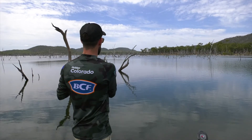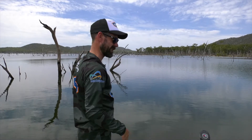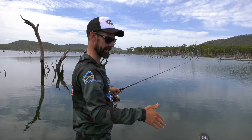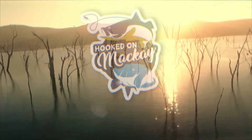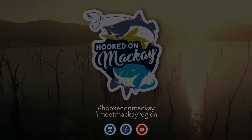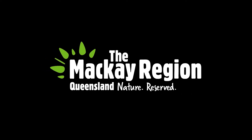It doesn't appear to be any schooling fish on the bottom, so I don't really feel the need to drop it all the way down. Most of the bites I've had have been as it's dropping in that first five to ten foot. Nice cast — that's gonna get smashed.